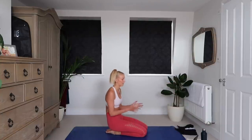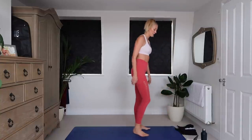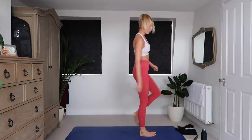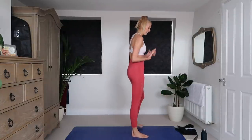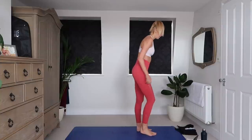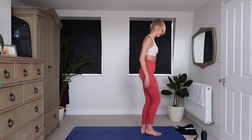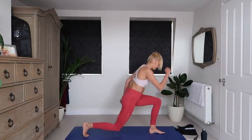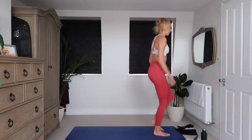Reverse lunge knee drives. So you're going to reverse back, drive the knee up, add a jump if you're feeling spicy, and then switch leg. 3, 2, 1. Reverse lunge, jump, switch leg. Jump. Jump. Oh my goodness.